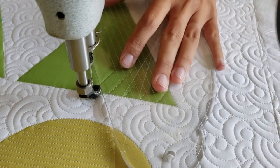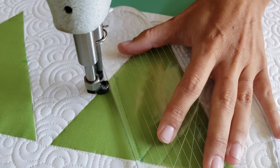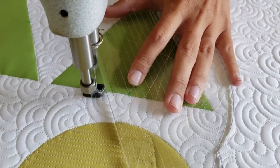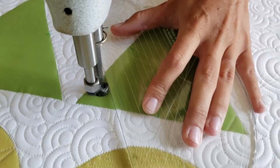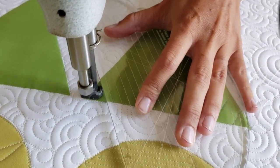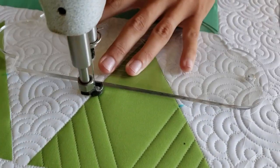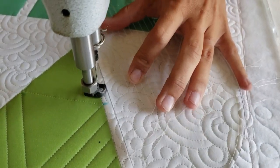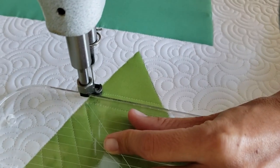From there I'll travel along the ditch, moving over a half an inch so that the first marked line on the four-in-one ruler is on top of my previous stitching line. From there I'll stitch a second straight line a half an inch away from the first one. I'll repeat this process moving all the way to the outside of the block, filling in those straight lines every half an inch.